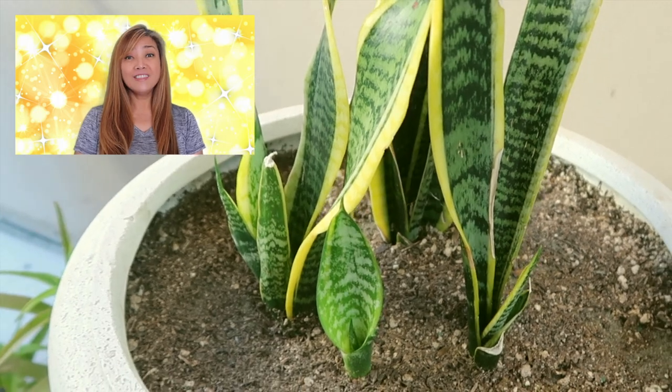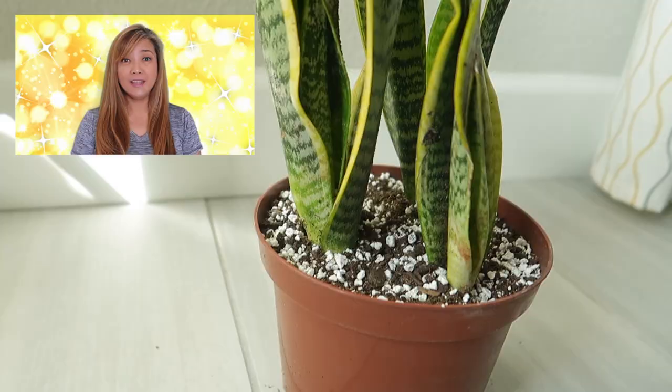Hello everyone, this is Sheila. Would you like to learn how to repot and propagate snake plants? Then this video is for you. So let's proceed.